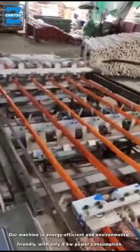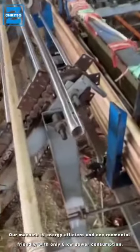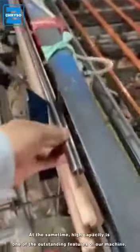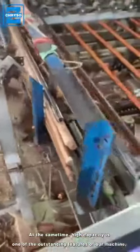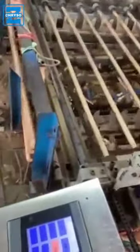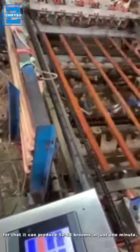Our machine is energy efficient and environmentally friendly, with only 8kW power consumption. At the same time, high capacity is one of the outstanding features of our machine — it can produce 50 to 60 brooms in just one minute.